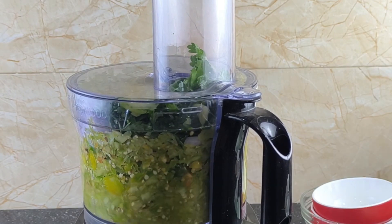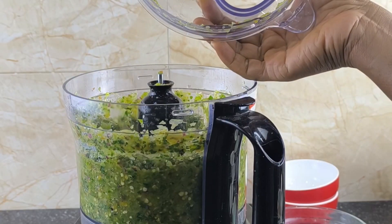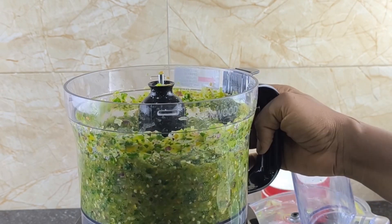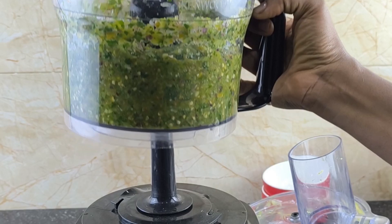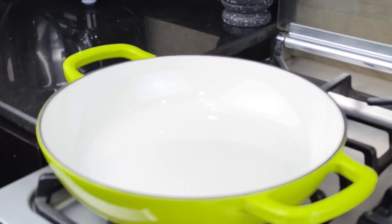I'm so excited to be back here to teach you this amazing recipe. This one is another banger — when I say it is, take it to the bank. The next thing you're going to do: in a clean pot or pan, add in some oil.